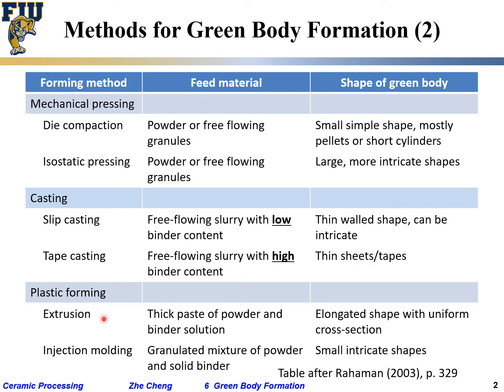For plastic forming, we have extrusion and injection molding. Extrusion uses a thick, viscous paste with some binder solution, producing elongated shapes with a uniform cross-section — simple and continuous. Injection molding uses granule powder paste with binder and can form intricate shapes, but requires an inject–stop–release cycle rather than continuous production.